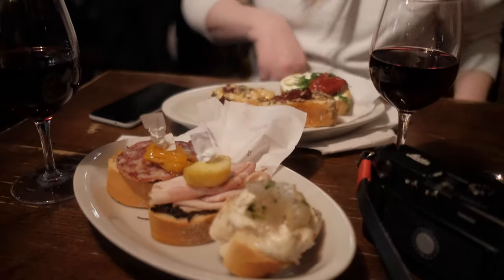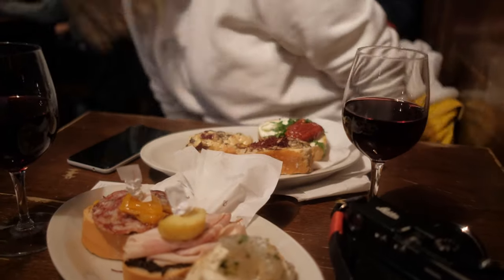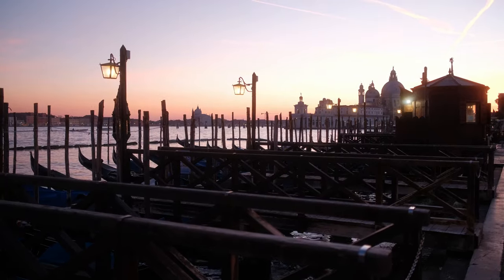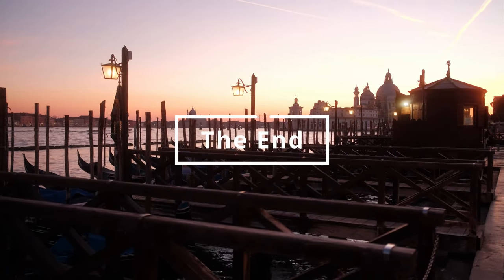Let's finish up this video with a small Spritz in wine. That's it for today — thank you for watching and see you in the next videos from this series or a different one.